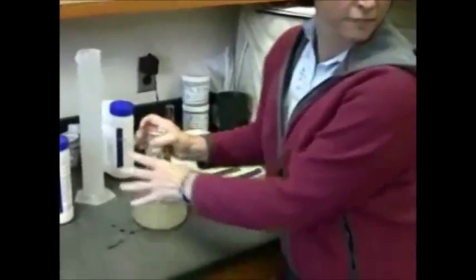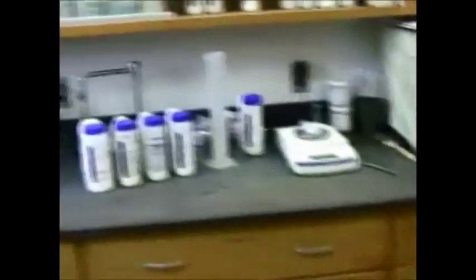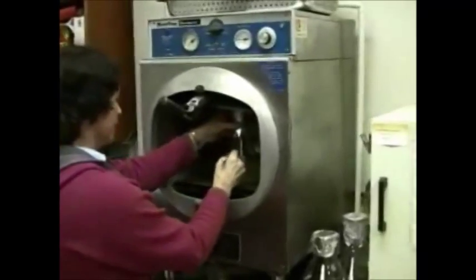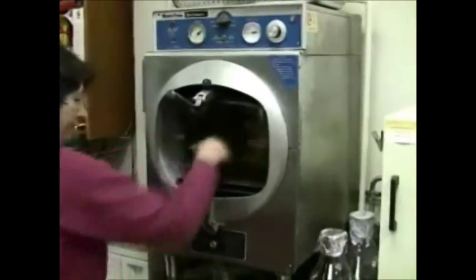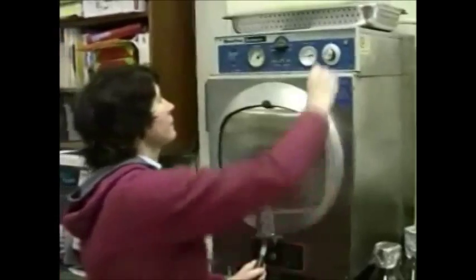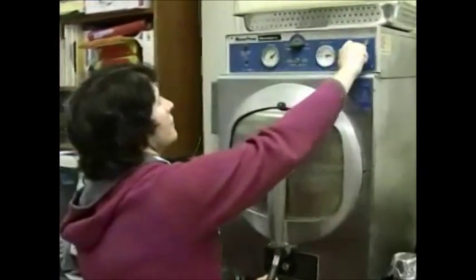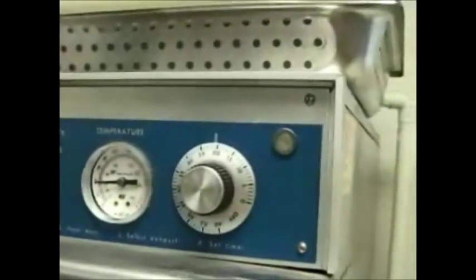Then we're going to walk over here to the autoclave. There's the autoclave — it's a small volume autoclave. It runs off electricity and heats up the reservoir of water. We're setting the time; let's look at the dial and see if we can focus in on that.